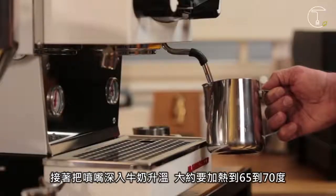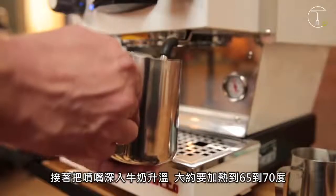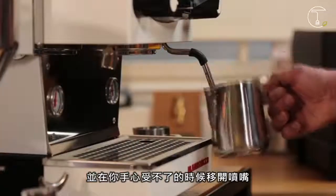Then bring the milk up to temperature by pushing the steam tip further down into the milk. You're looking for around 65 to 70 degrees Celsius. An easy way to know when you've reached the correct temperature is to hold the jug at the base and remove it from the steam just before it gets too hot to hold.